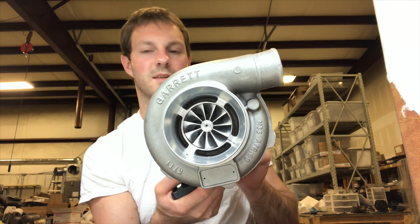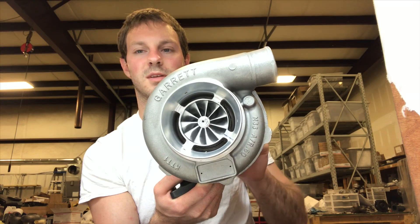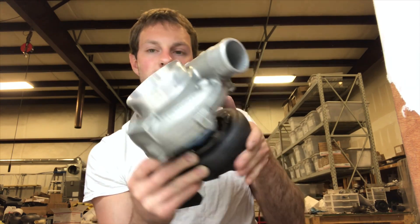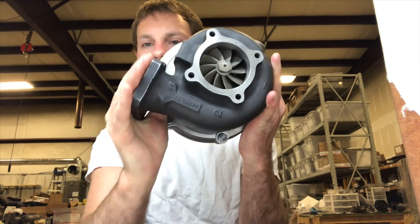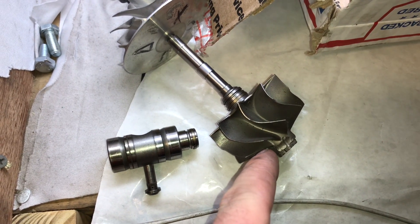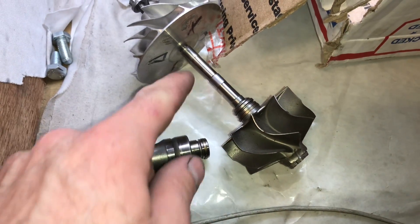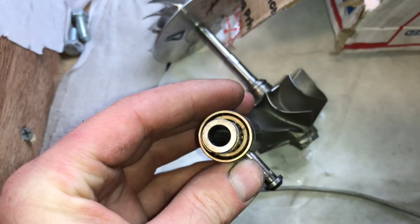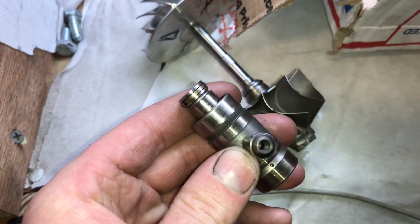I'll give you an idea of how well this spins. Now this is a genuine one — a true genuine Garrett shaft. This came out of a blown turbo. This is staggered. This is a genuine Garrett bearing cage.